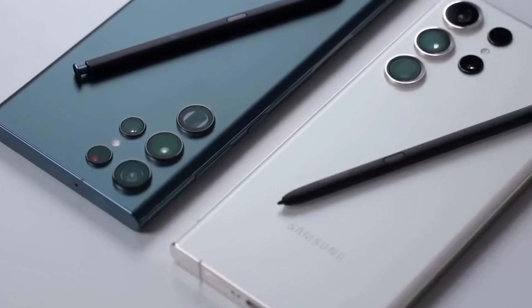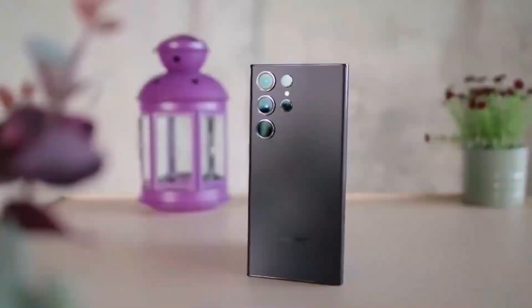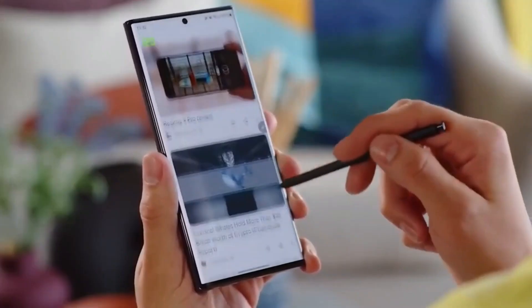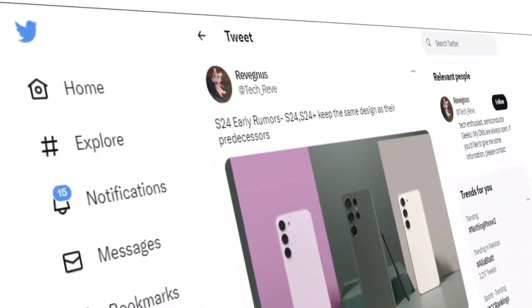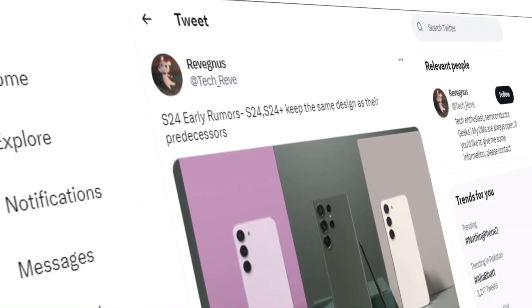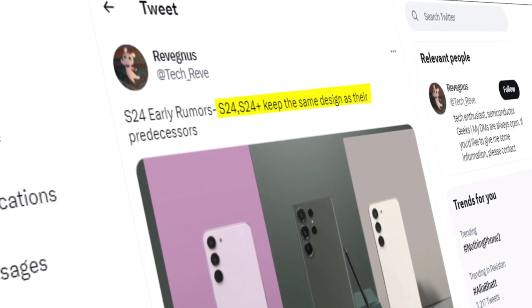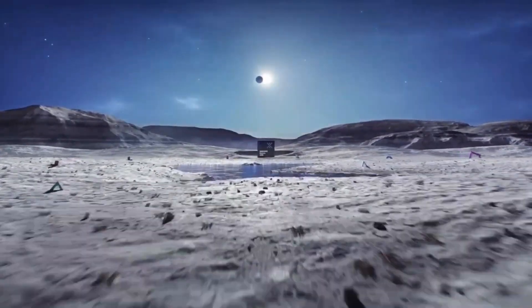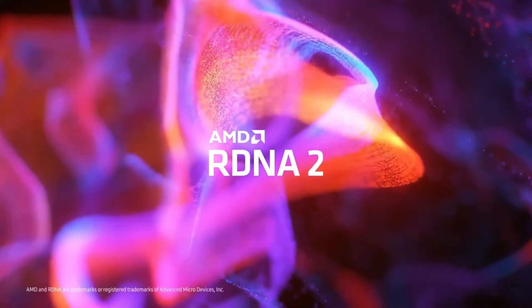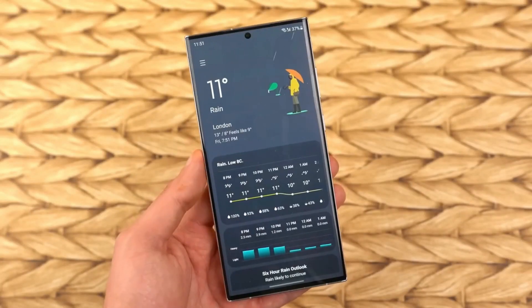Now, a prominent Samsung news leaker, Ice Universe, suggests that the S24 Ultra will also feature a 200-megapixel primary camera equipped with an ISOCELL HP2SS sensor. On paper, this sensor matches the specifications of its predecessor, including a 0.6-micron pixel size and a 1/1.33-inch optical equivalent size. However, Ice Universe hints that this is an optimized version of the sensor, potentially indicating improvements in image processing.